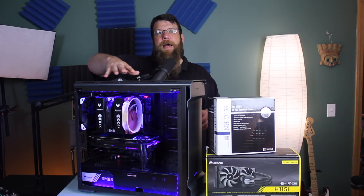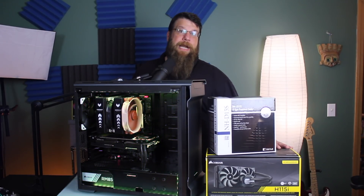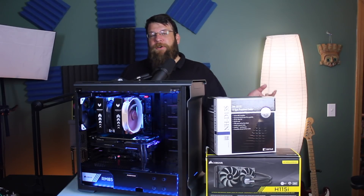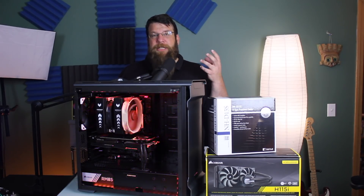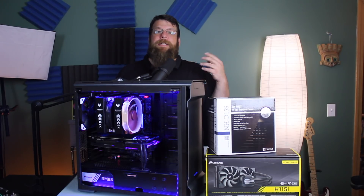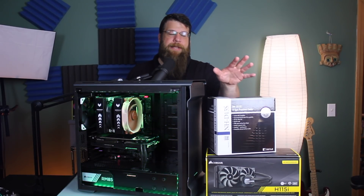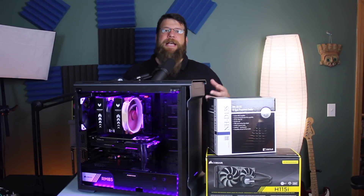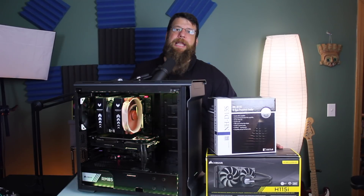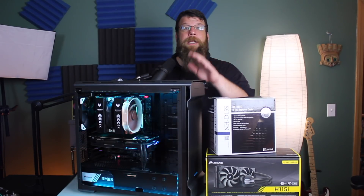Most of the testing has been about the same length. I did run the Noctua on both tests for about 15 minutes, but the Corsair I'll run for about an hour or more. I want to see those temperatures stabilize — I want to actually see the water inside the radiator hit its maximum temperature and see where it sits after that. Because this is an air cooler, it heats up and stabilizes much faster than what you'll see out of a liquid cooler.